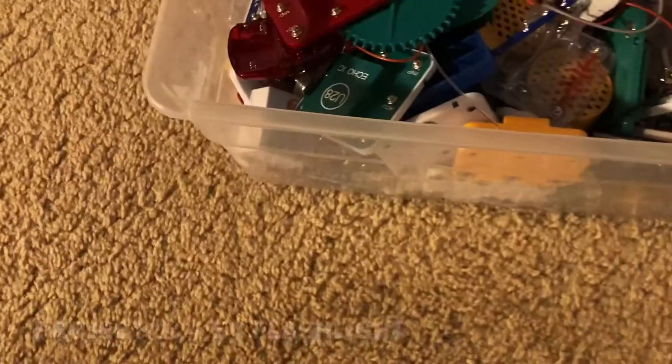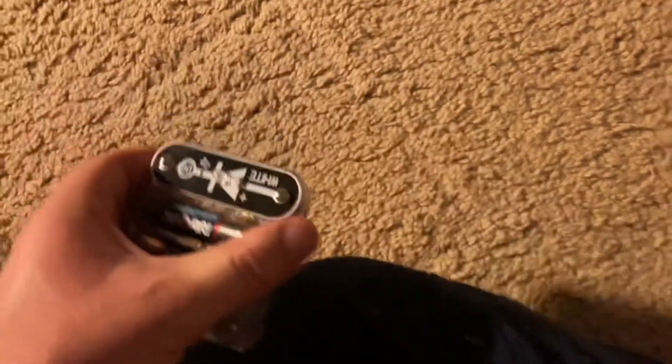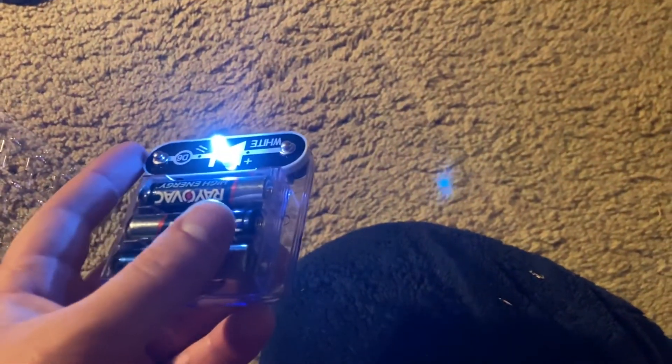...a 4.5 volt flashlight. All I'm going to do is place the white LED over the battery holder, and when I put the third battery in, a very bright light will come on. If I turn this light off, you can see how bright it is — it illuminates much of this room, so it could be a very small, compact flashlight.